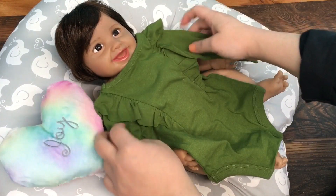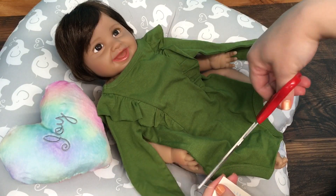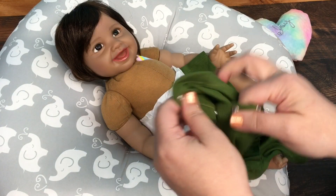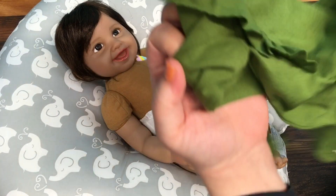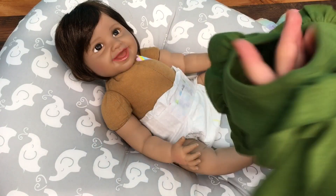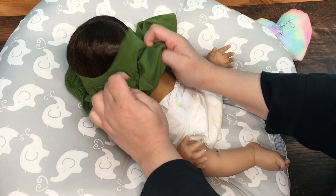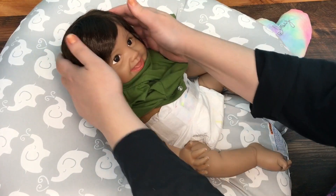This is the outfit — it might be way too big. I'm going to cut the little tag off. It snaps at the bottom like a onesie. I thought this outfit was really cute; I got several of these different little onesies like this from Cat and Jack. Here we go!